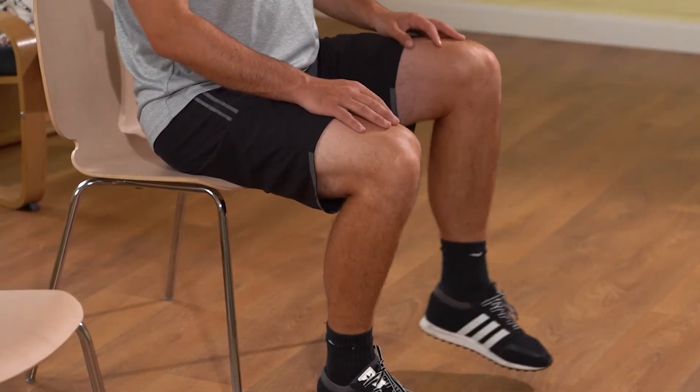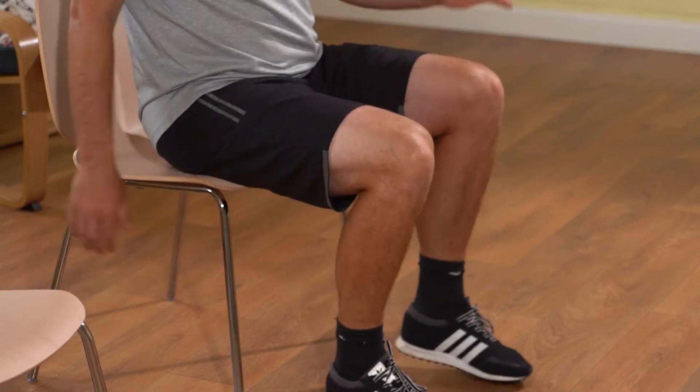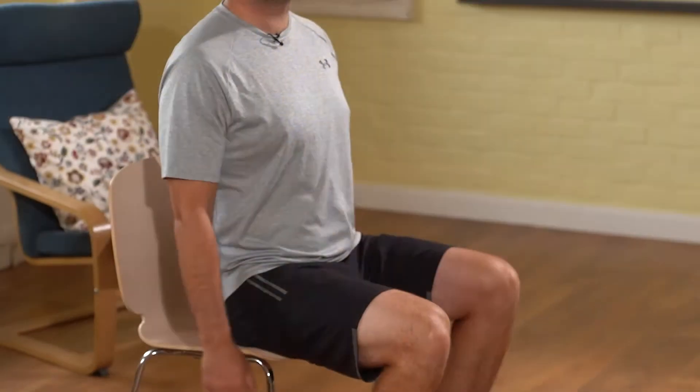If you want to increase this, we can start swinging the arms to a gentle pace. Always look ahead, lengthen through the crown of the head, and just breathe regularly.